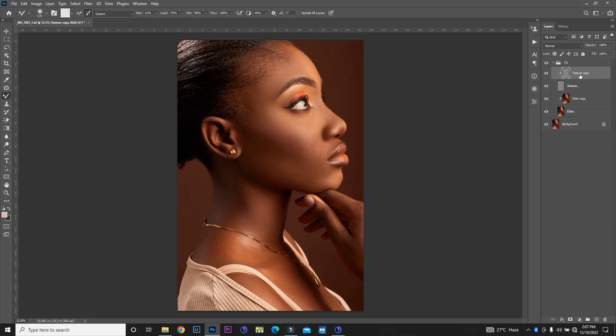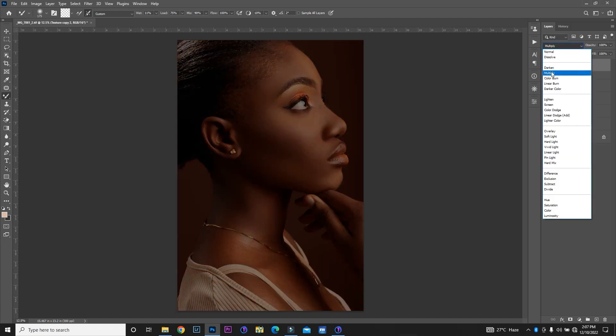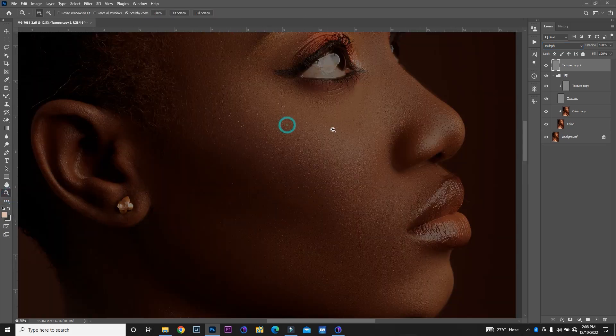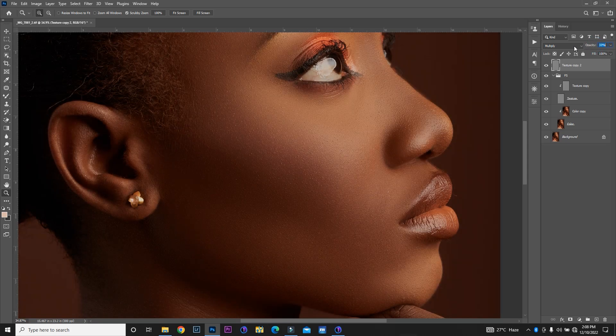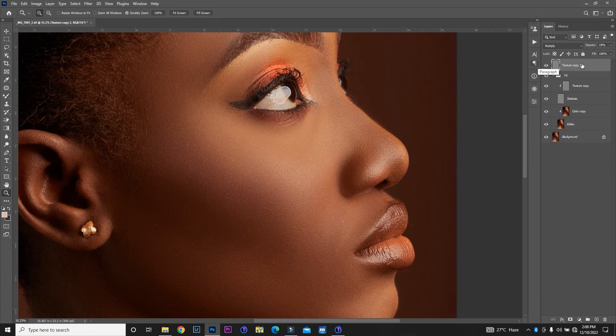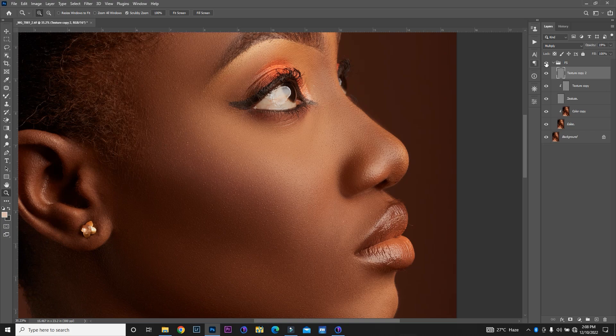I'm going to duplicate this texture layer. I'm going to change the blending mode from Normal to Multiply. Let me zoom right in and see what we've got — the color has changed, but we have some textures back. It's kind of too much, so I'm going to reduce the opacity to around 20. I think 20 will be fine. So there you go — before and after. Like I said, if I was doing this on my own, there's still a lot more I would have done.